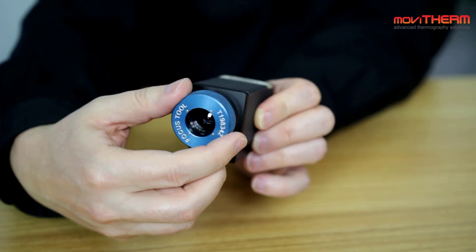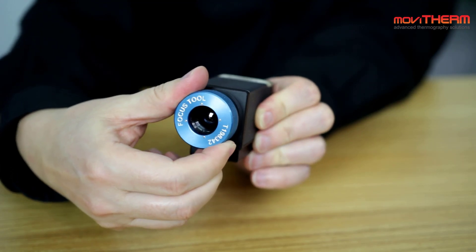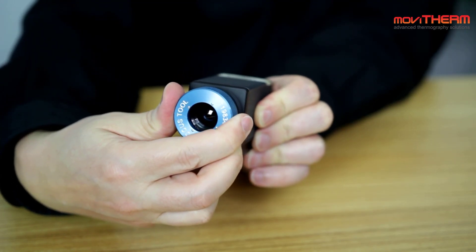Then we have a second lens design that you can find on the A35 and A65 camera. That one has the ability to be focused, but you need a focusing ring — a focusing tool — to put on top of the lens and turn it around to adjust the focus. So you can actually select the ideal working distance and optimize the focus that way.